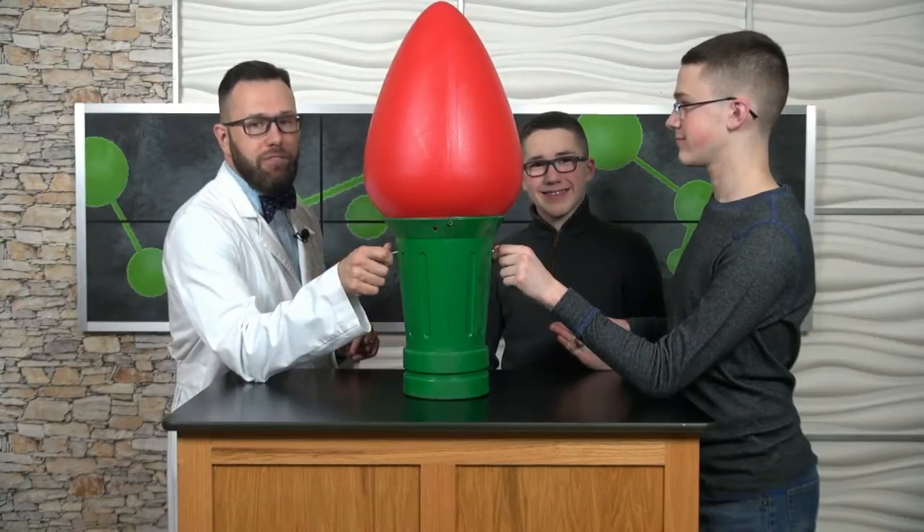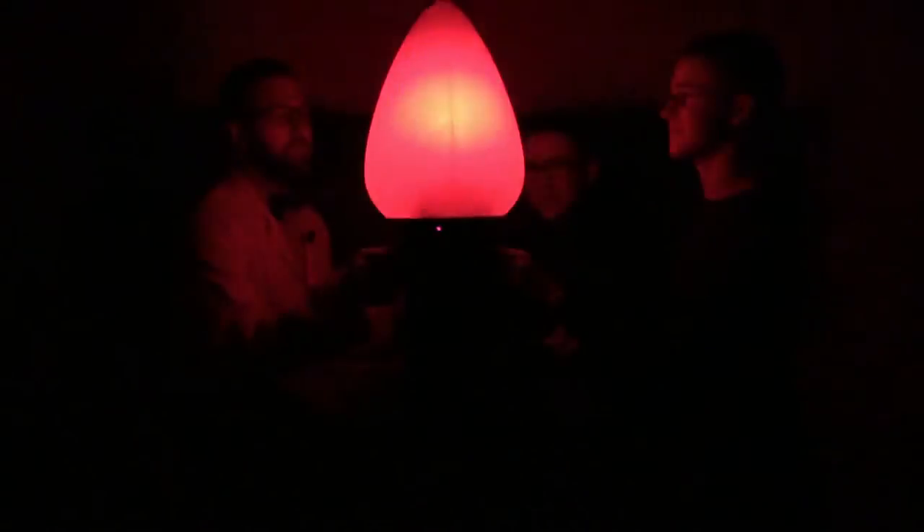Let's go ahead and turn off the lights here in the studio. I'm going to hold Ethan's hand. We close the circuit. We've turned ourselves into wires. The electrons are flowing in a path without any interruptions, and what happens? My Christmas light bulb flashes on and off.